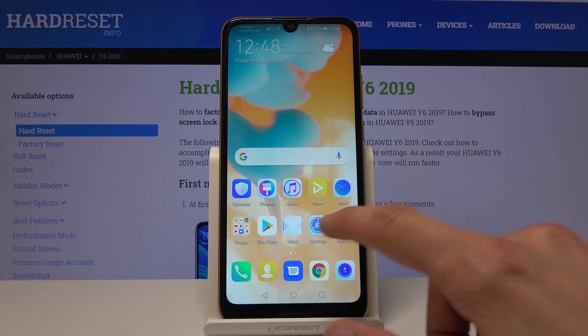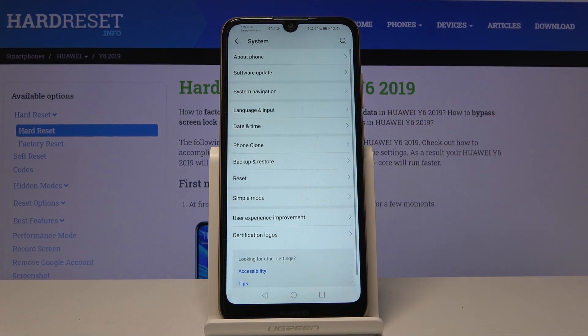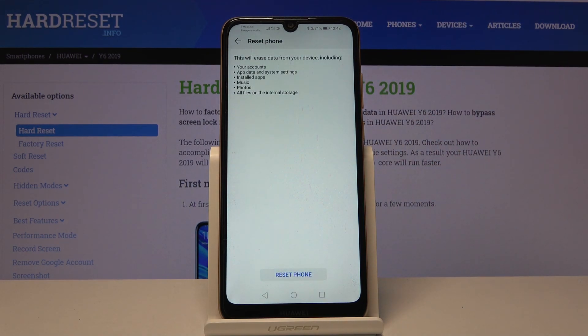To get started we will need to open up settings, and from here scroll all the way down to System, where you will find Reset, and then choose Reset Phone. As you can see, it will give you a message that this process will remove your account,